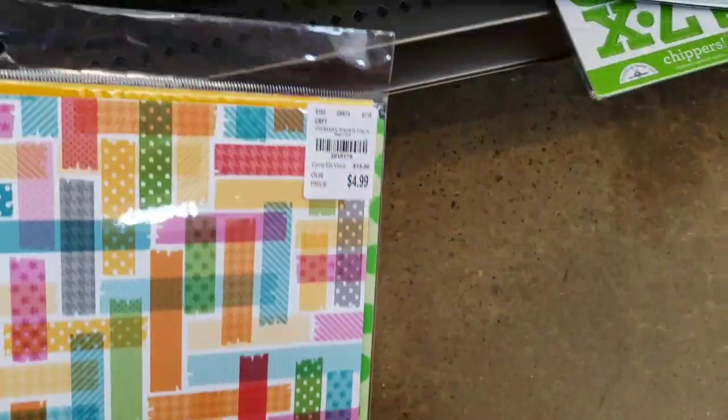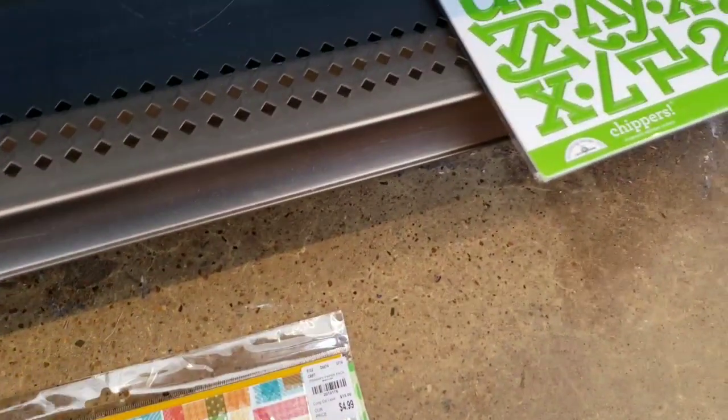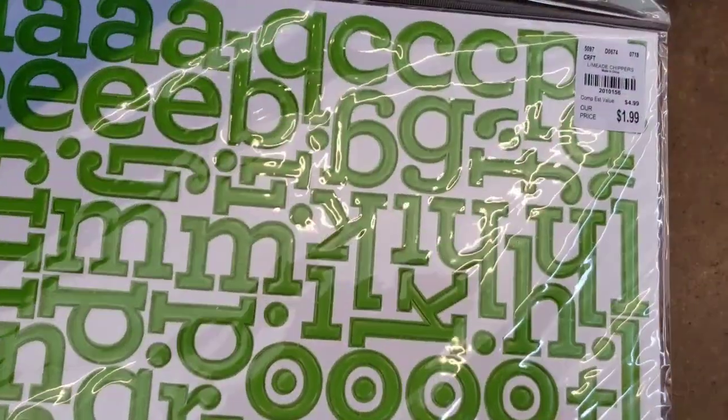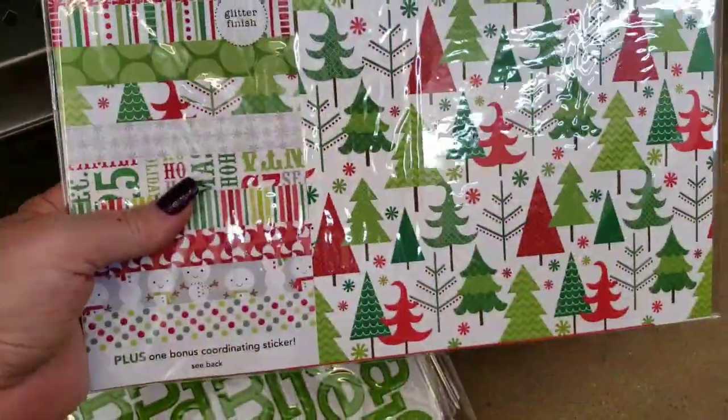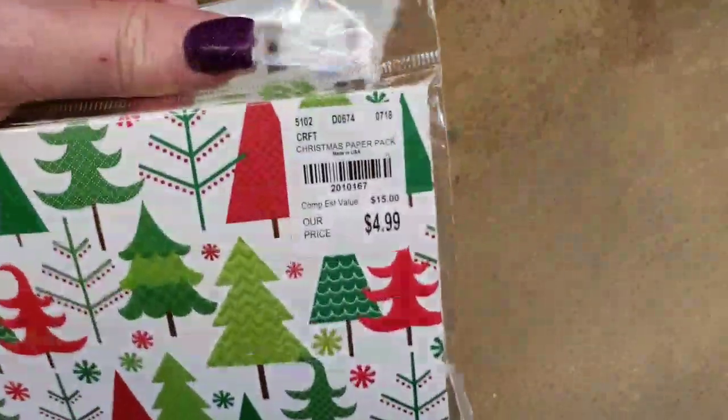Doodlebug paper for $4.99 — there's all of your papers that you get right there. And then we have all of these letters in chipboard — this is all chipboard. Then we have it in green. Thick chipboard. We've got Christmas paper by Doodlebug. And then this color — ooh, that's pretty. And the chipboard letters.